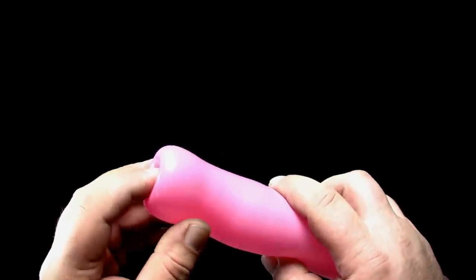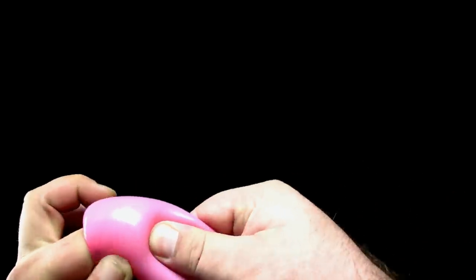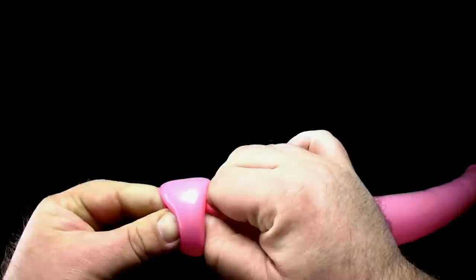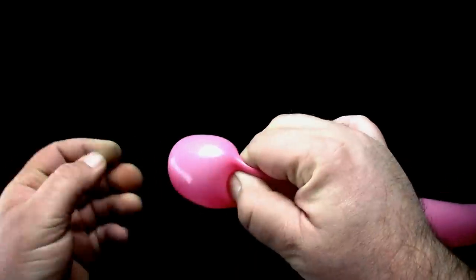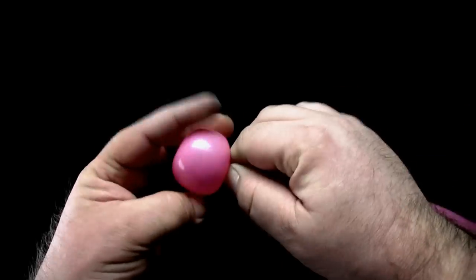Begin with a tulip twist. Using your index finger, push the nozzle into the balloon. With the other hand, pinch down on the balloon, holding the nozzle in place. Carefully pull your finger out of the balloon and twist.